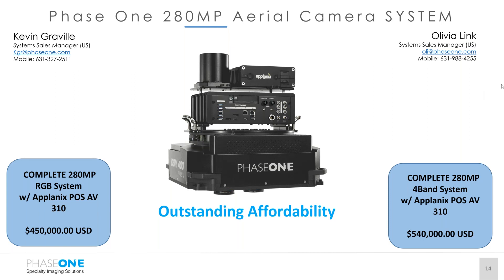These are the list prices and we're really excited to discuss them further with you. Our contact information for myself and Olivia is on screen. This completes our rough overview of the 280 megapixel system. We're going to respond to any questions you have, and we look forward to conversations and hopefully seeing many of you in June on our aerial flight tour.